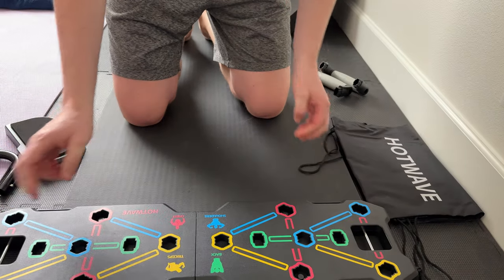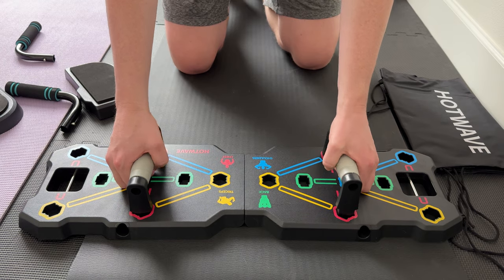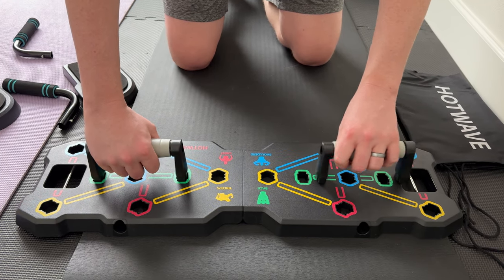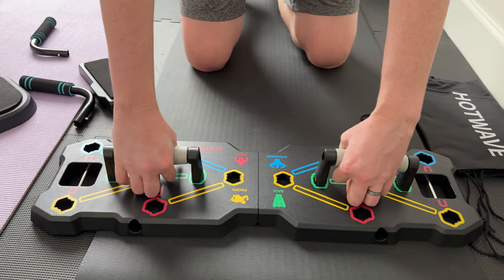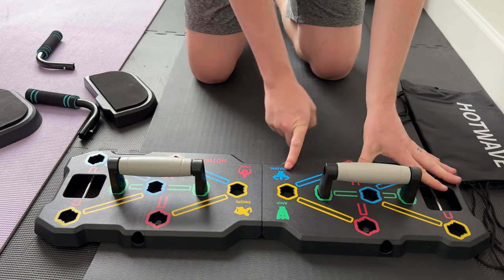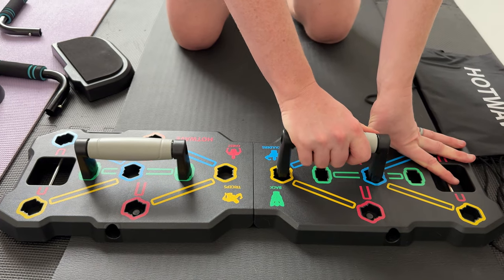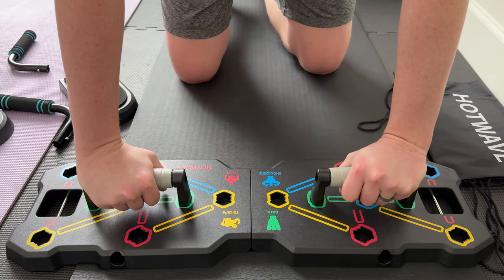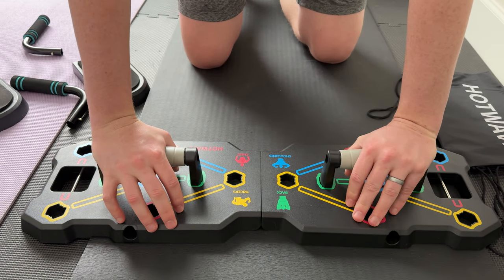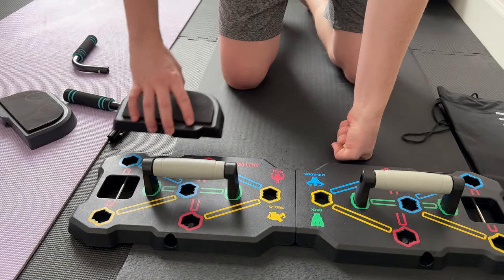If you unfold it again, you could throw these handles in for push-ups in different configurations. You could throw them in sideways for different exercises — great for your chest. It marks what exercises you can do with the handles in different positions, which is really nice. You're able to set up for whatever exercises you want.